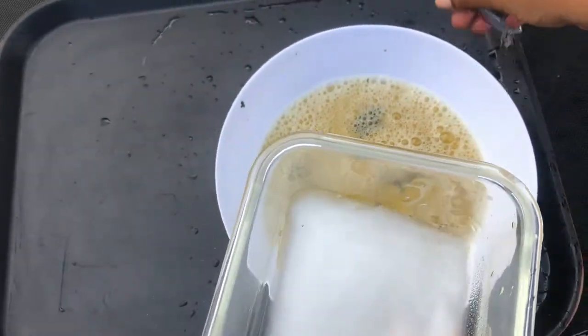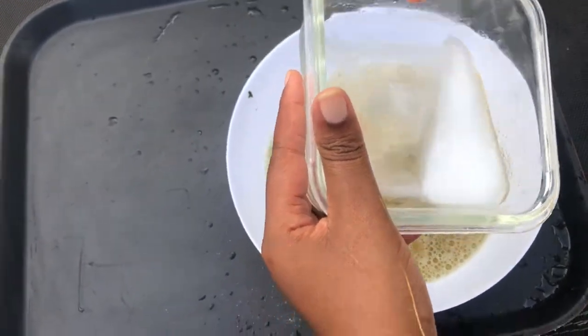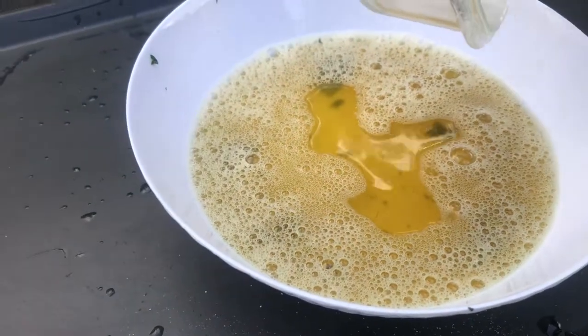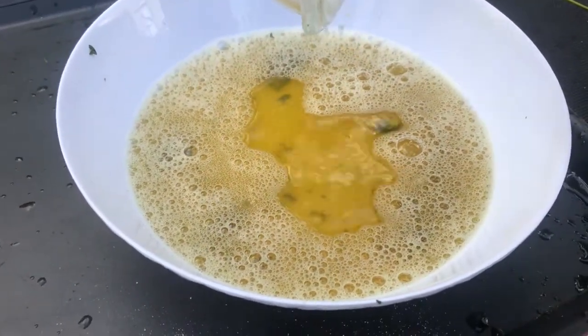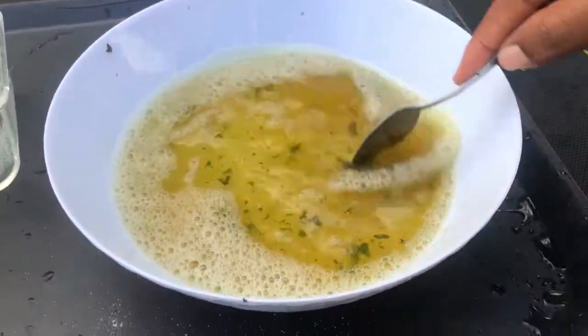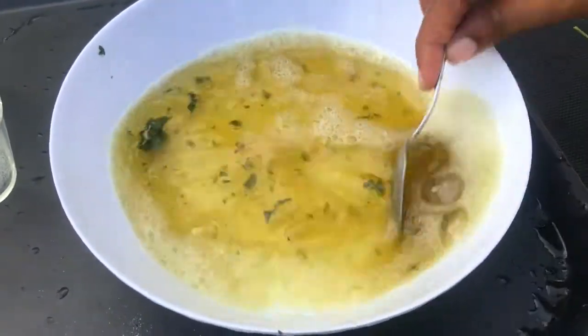We're going to pour in the baking soda and vinegar mixture at this point, and then we're going to strain this and add it to our spray bottle.